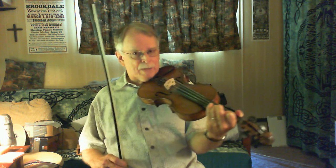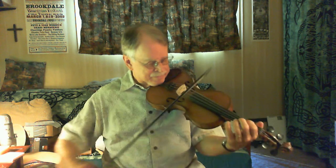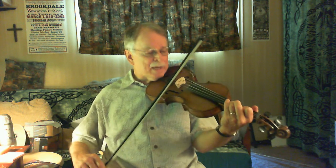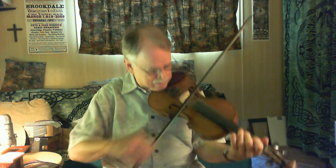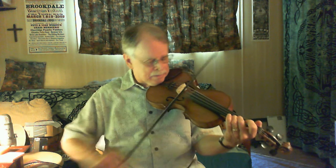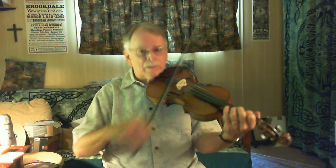That double stop is nice — it's not necessary, but it's kind of nice. Then you slide back up to that E again. That's your second call and then the ending. The B part again.